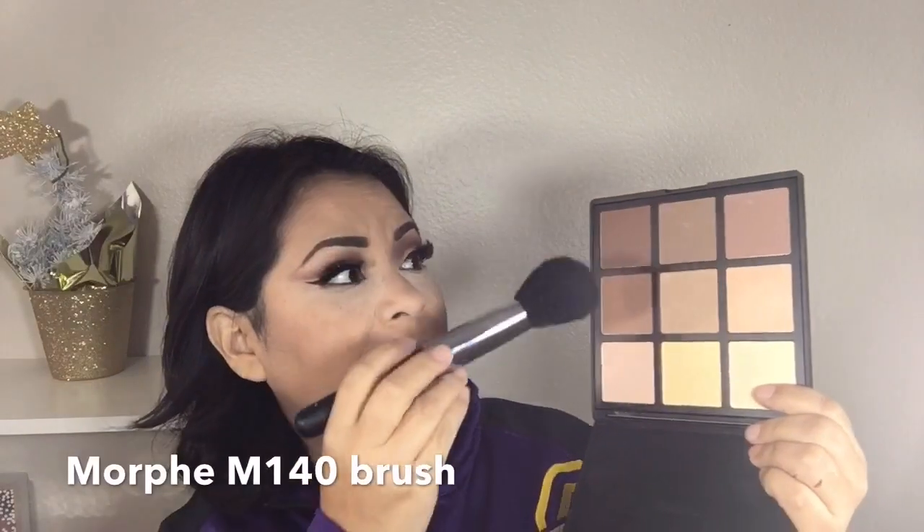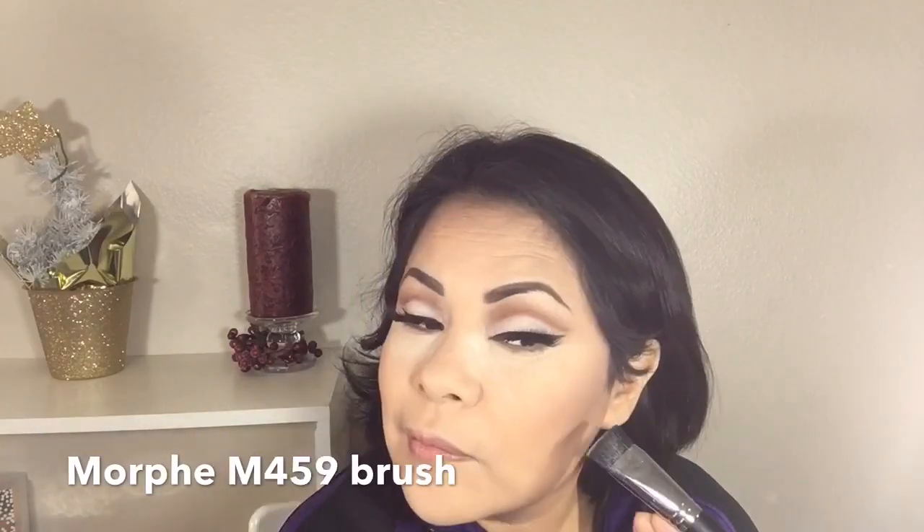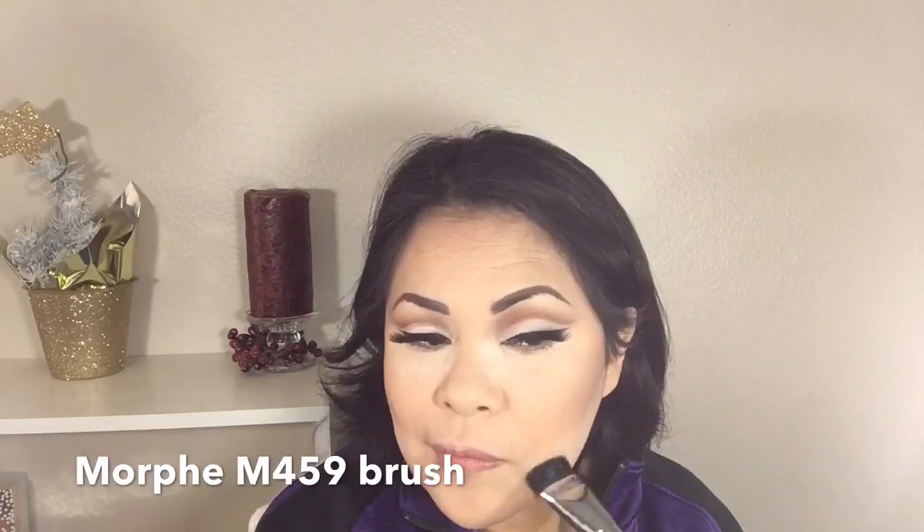To contour my face I'm going in with this darker color and a Morphe M140 brush, applying it under my cheekbones, on the sides of my forehead, and under my jaw. To sharpen my contour I'm using a Morphe M459 brush and applying Laura Mercier powder under my contour. Then I'm using my Morphe E33 brush to fan away all the powder I had applied under my eye and under my contour.